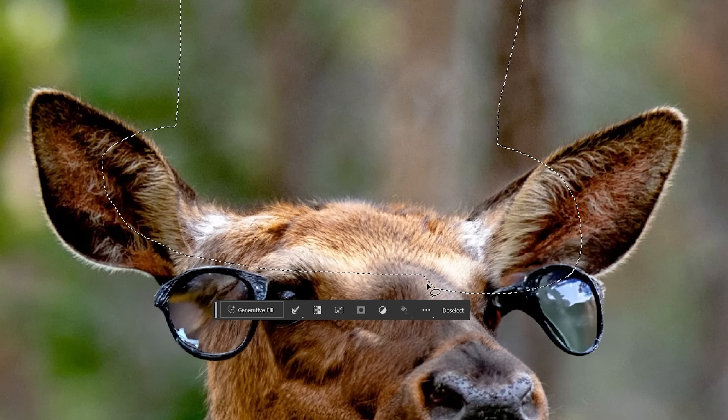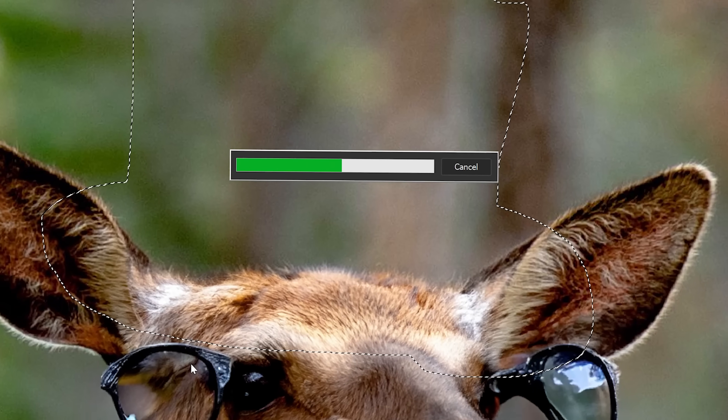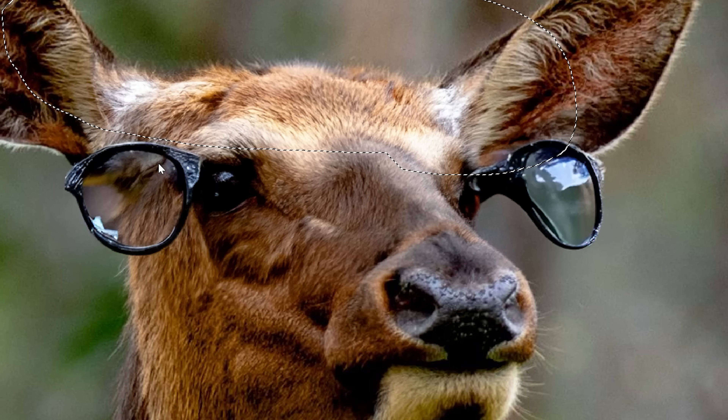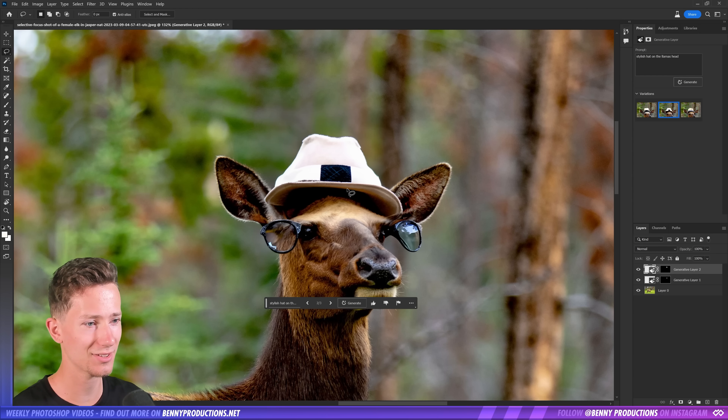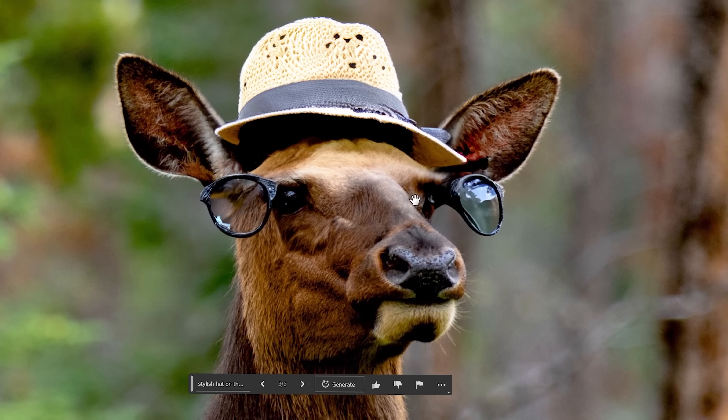So let's give this guy a hat as well. Stylish hat on the llama's head. To be just a little bit more specific — I've learned quite a few new things since the last video, so hopefully it will go a lot better than this first result. That is actually quite lovely. I like this one, actually. Let's go with that.